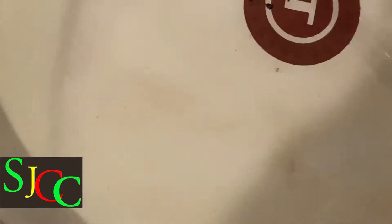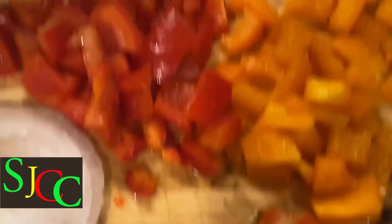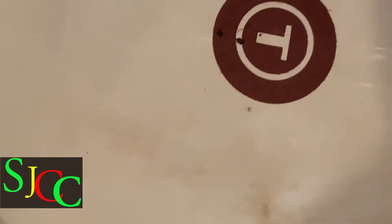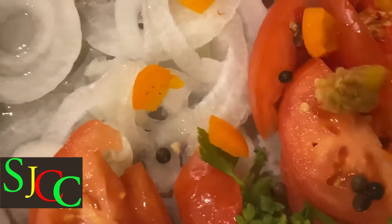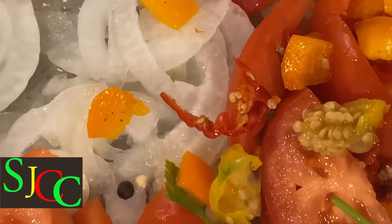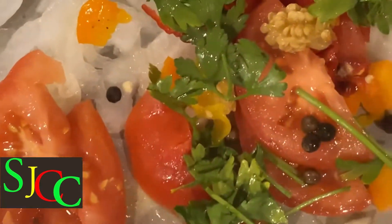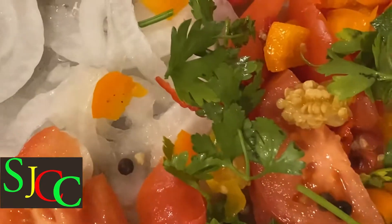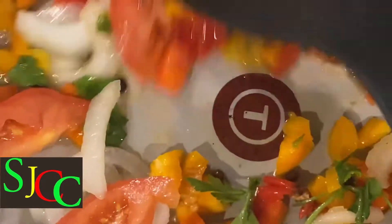Now I have the skillet on the fire and I'm adding some oil to that. Then I'm going to add the bell pepper, the onion, the tomato, the pimento, and the parsley to that. And look at my hot pepper guys with all those seeds — this mackerel is going to be spicy. And that's how I like my mackerel: spicy.